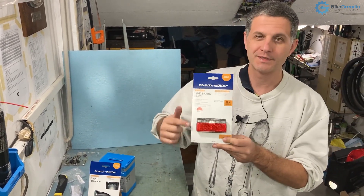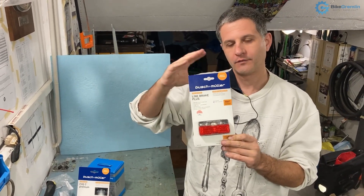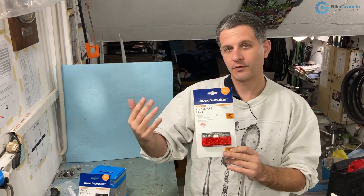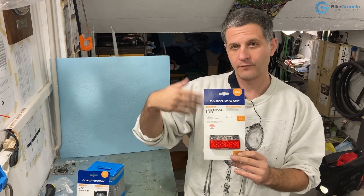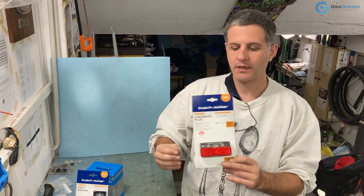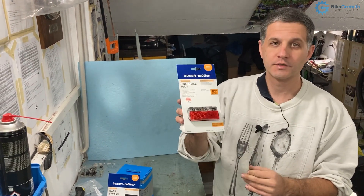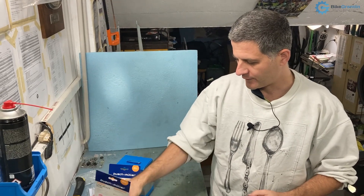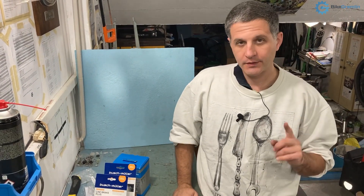Another great thing about this rear light is that it can measure how much voltage or current comes from the front hub. When that starts to reduce — when the front hub starts to spin slower as you slow down — it will start blinking like a brake light. I think that's a very good idea for safety.